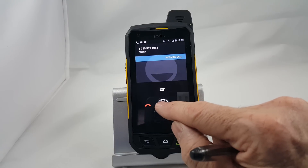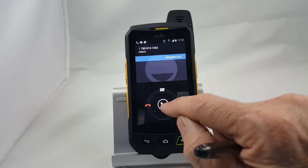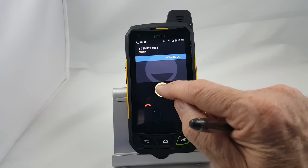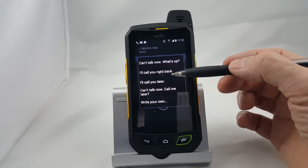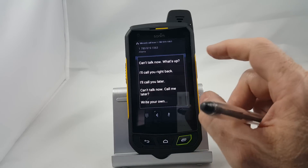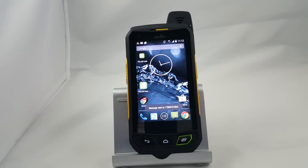If you want to answer the call, simply take this and drag it to the green side. If you want to ignore it and send it to voicemail, drag it to the red side. If you're busy, drag it up into the message section, and here's a list of pre-canned messages you can send to whoever's calling you. Right now we're going to say 'I can't talk now, what's up?' — we simply hit that, and it'll send a text message to that person telling them you can't talk right now, and the call will go to voicemail.